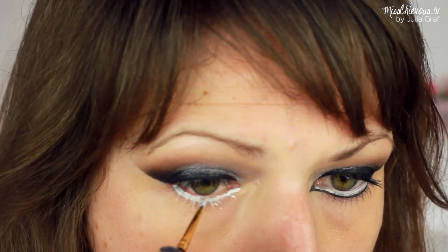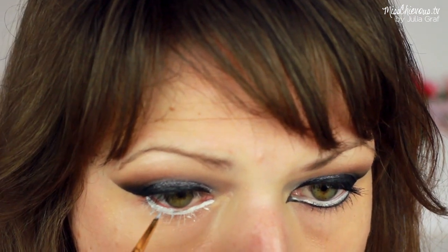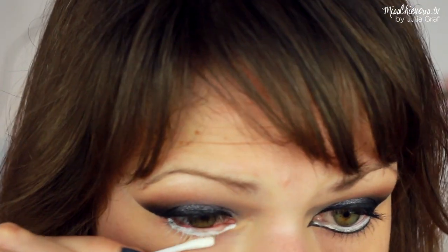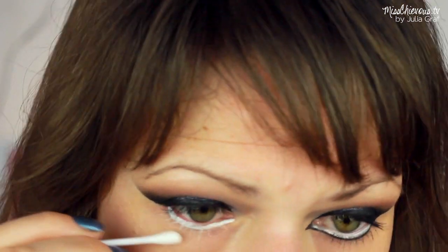I used a little small paintbrush and just applied that right onto the lower lash area, then cleaned up any messes again with a Q-tip. And that bright white contrast is going to look really amazing next to a dark color.